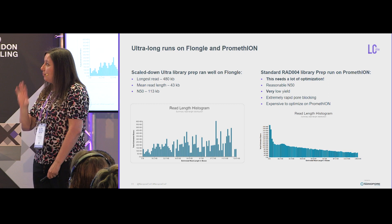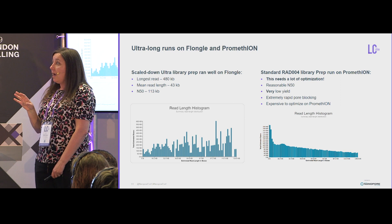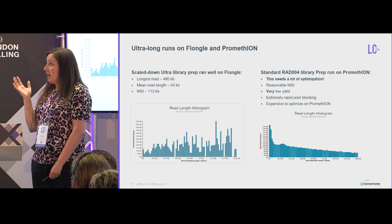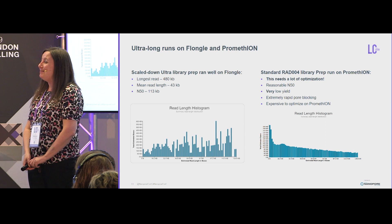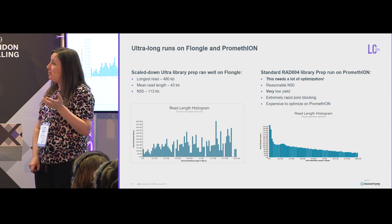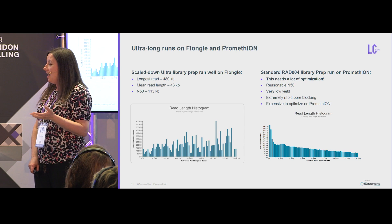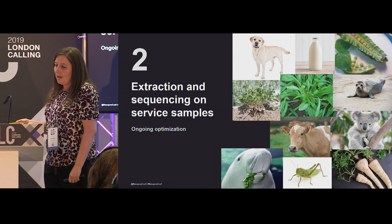Very briefly, we've also looked at what our ultra-long runs look like on Flongle and PromethION. We did a scaled-down standard ultra-long prep and ran it on Flongle — this worked really well, giving a very good N50 of 113 kb. The longest read was only 480 kb, but it still gave a really nice yield of ultra-long reads. Unfortunately, the same can't be said for PromethION. We haven't tried it a lot, but it needs a lot of optimisation — we see a reasonable N50 and reads around 600–700 kb, but very low yield due to extremely rapid pore blocking, and it's very expensive to optimise.